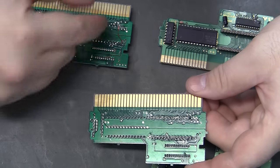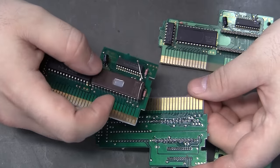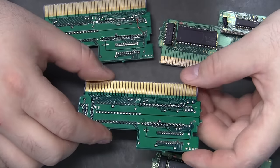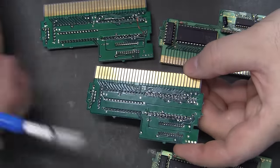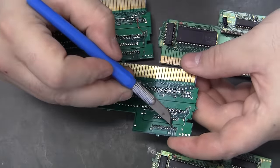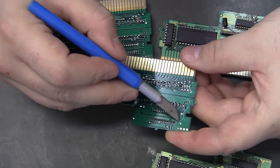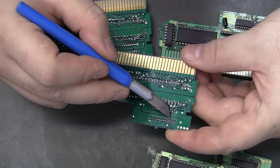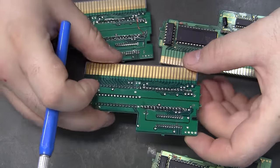Instead of lifting the pin on this side and trying to run a wire over, we can do it on the bottom, which is way easier. The other preparation is to scrape away some solder mask right there at pin 3 — there's a ground plane there — and bend that pin over and solder it down to the ground plane. That will save another wire.